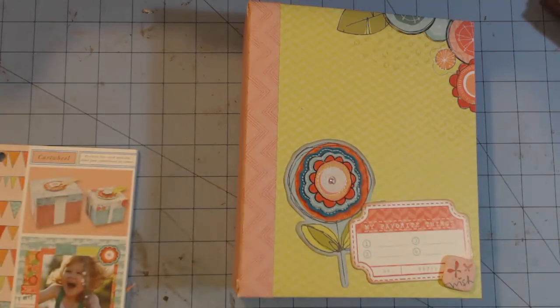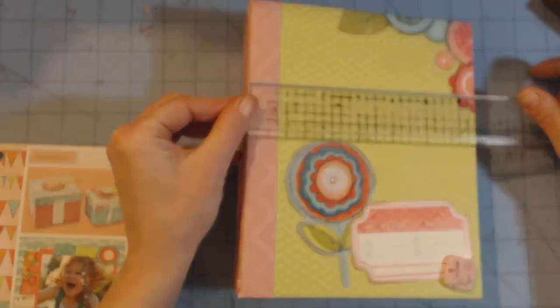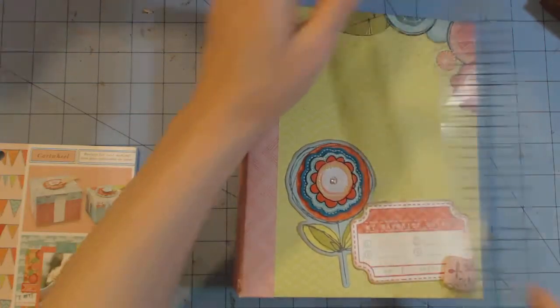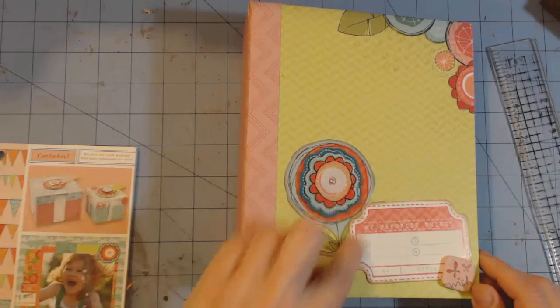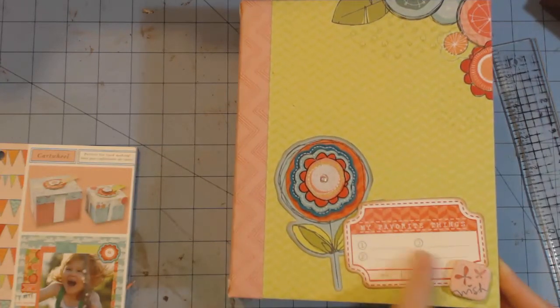This is a chipboard spine and cover and it's six and a half inches by eight inches. Here's a fabric flower and a piece from the collection, a little tag and a button from the collection.